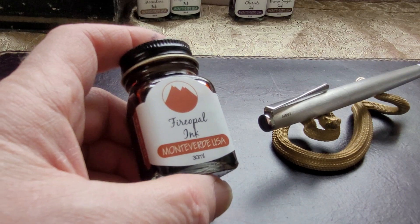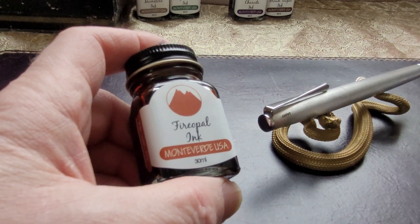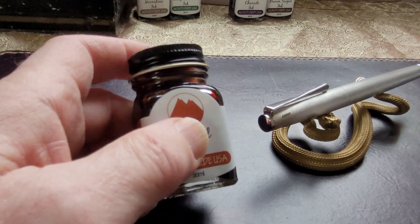When you walk into a stationery store and you're looking at the inks, there are so many beautiful packages, so many beautiful bottles. Sadly, Monteverde don't do themselves any favors — that's all I'm going to say about that.